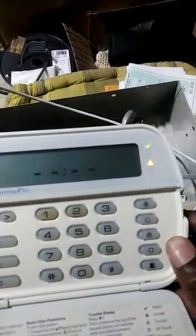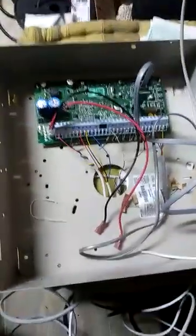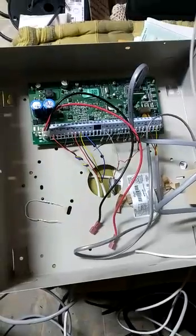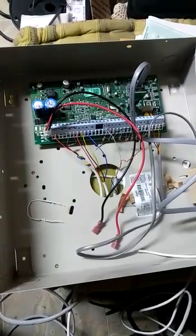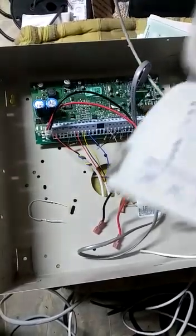So here we have the keypad. I'm just experimenting with this — I'll make a better video about it specifically, but there are tons of videos on how to wire this up, so I'm not going to get into that. I'm just going to show how to default it.